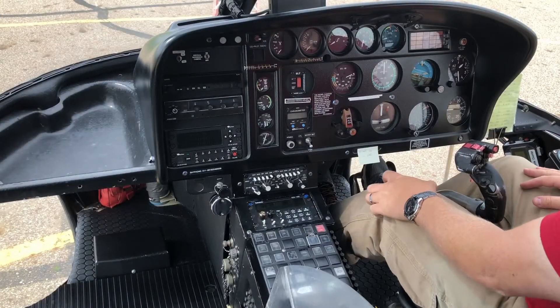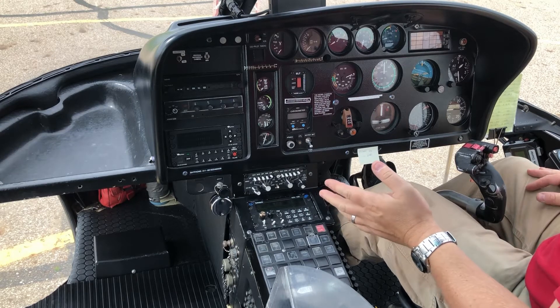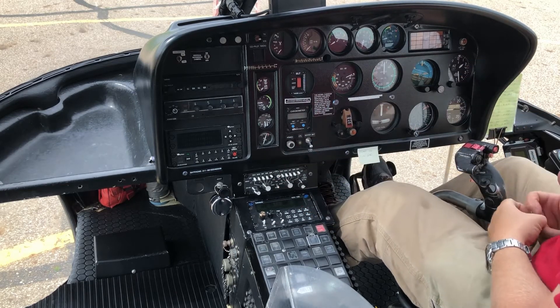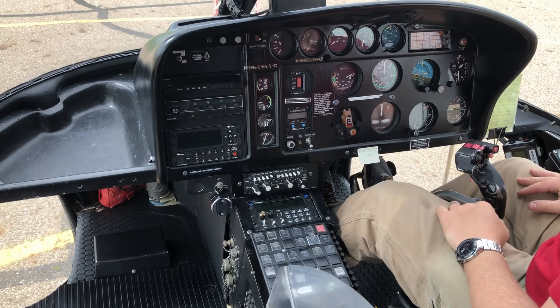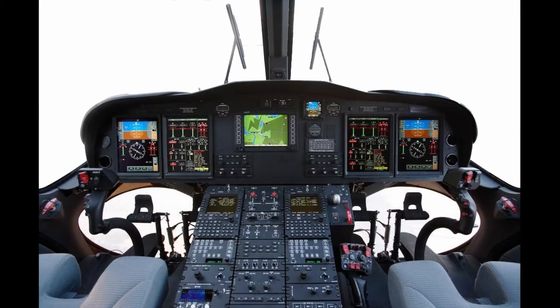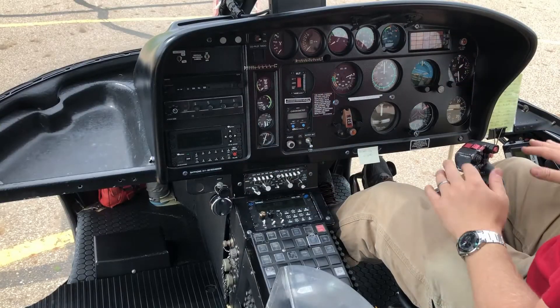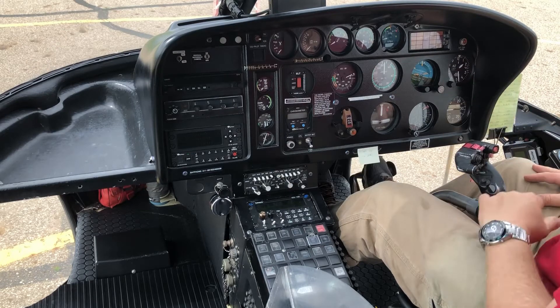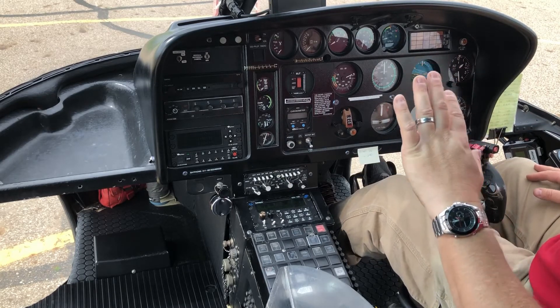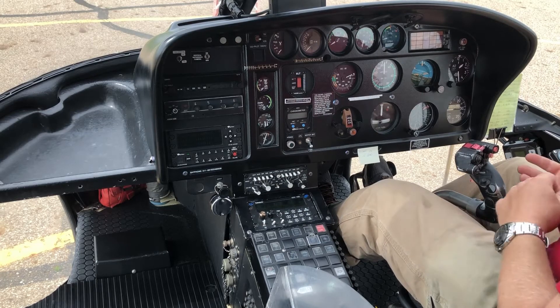The instrument panel on the A-Star is very simple — what we call steam gauges, meaning analog gauges. A lot of modern helicopters now have a glass cockpit with video screens presenting all the information, but this is the old style. We'll start at the bottom and work our way up through what everything does.